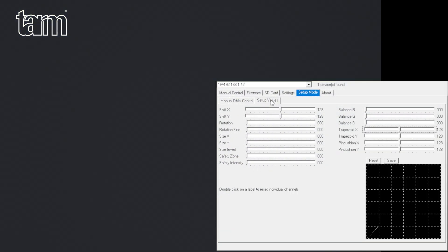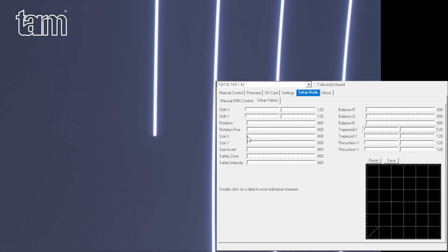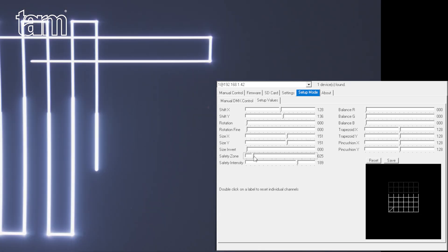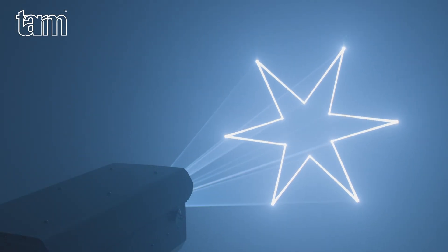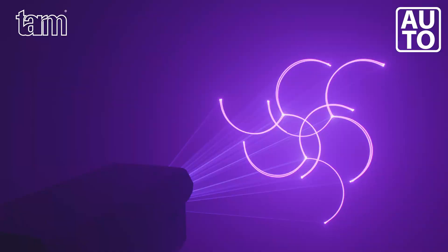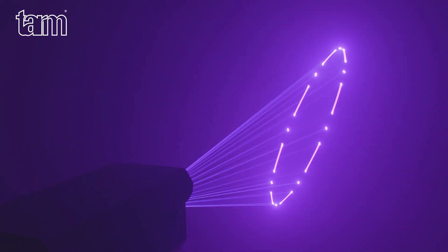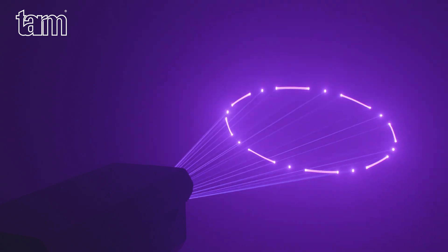Using the inbuilt ShowNet Laser mainboard, it is also possible to control, limit, and save projection zones for use in all operation modes. Users can upload custom frames and animations to the internal memory of the laser for triggering them via DMX — like you would do with gobos — or have the content played back in stand-alone operation. Other functions such as color balancing and geometric correction can also be configured in the ShowNet mainboard.